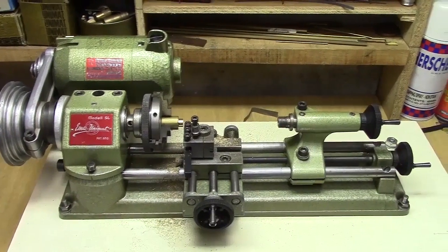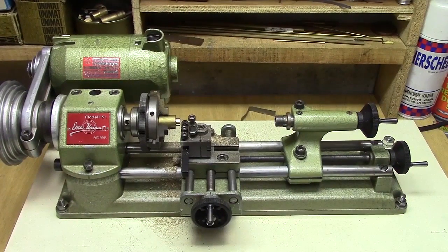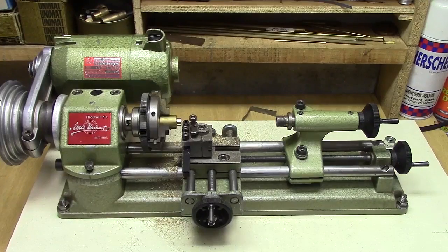Anyway, I hope you've all enjoyed this video about the Emco Unimat SL Lathe — an amazing little machine.